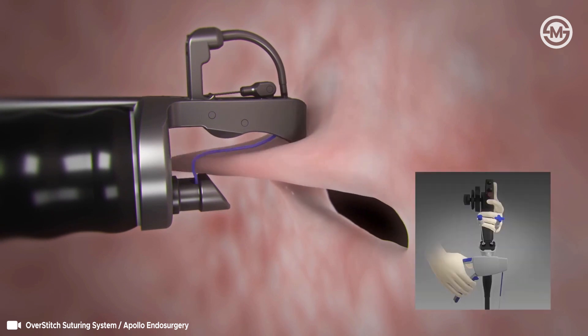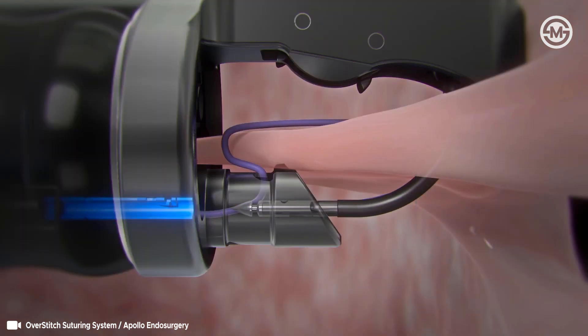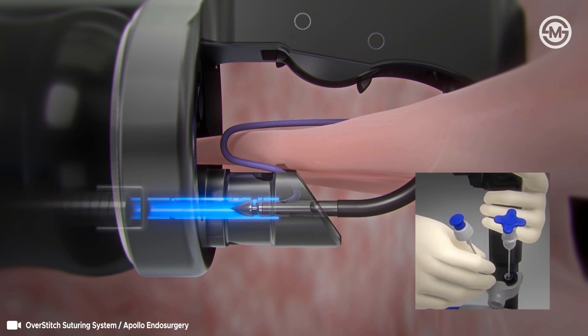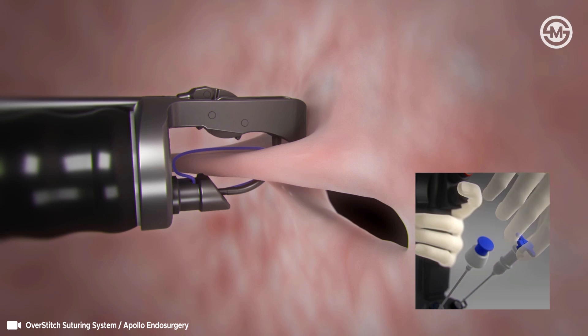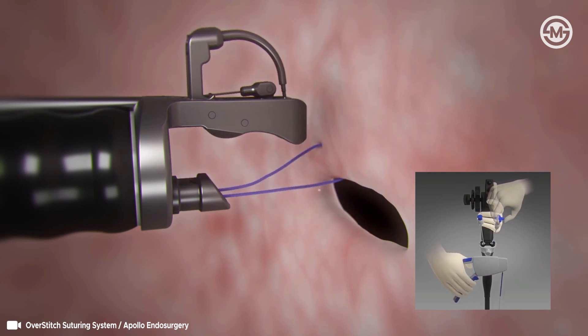Pull tissue until it reaches the scope. Close the needle driver handle to pass the anchor and suture through tissue. Advance the anchor exchange catheter over the anchor until the locking mechanism engages. Without pressing the blue button, pull the anchor exchange catheter back to disengage the anchor from the needle body. Turn the tissue helix counterclockwise to release from the tissue and pull the blue knob to retract the helix.